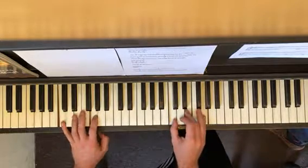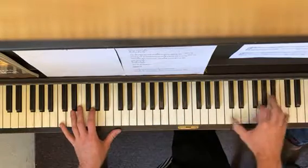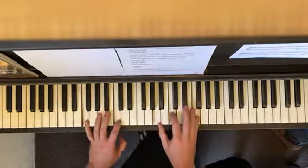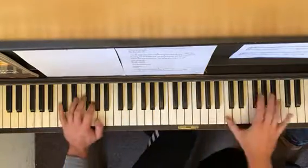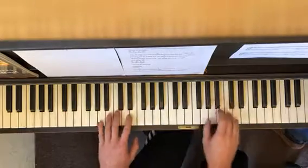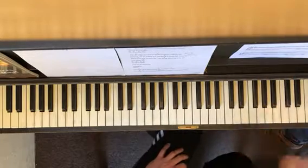Your mama don't dance and your daddy don't rock and roll — your mama don't dance and your daddy don't rock and roll. That's not on the sheet but that's the one you know. Come on, I'll write it again if you want.